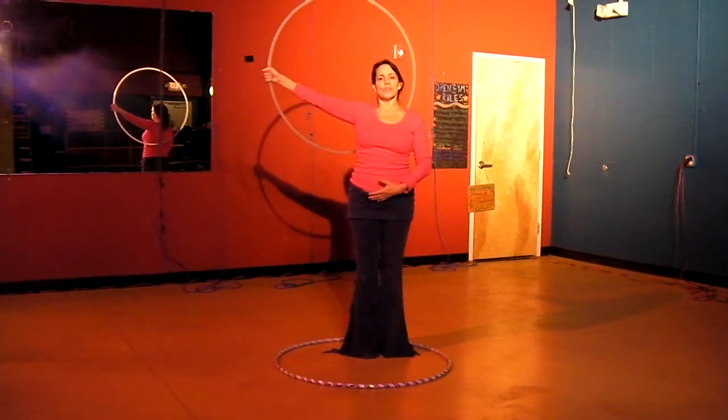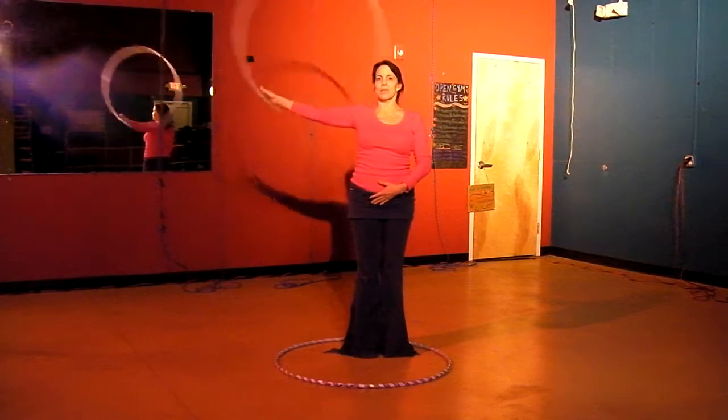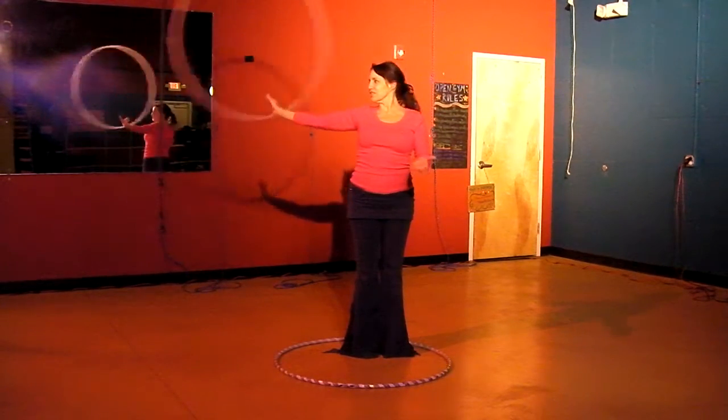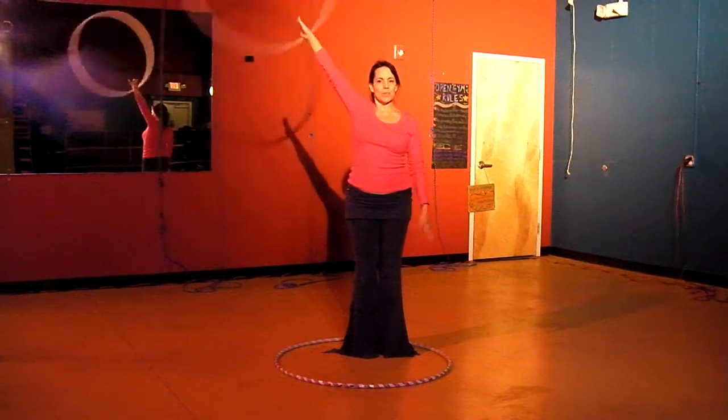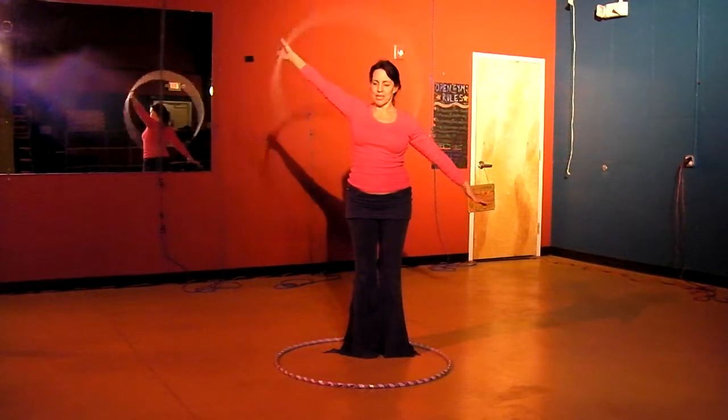You can also do inside circles — so the hoop is coming in. Just get used to having it there, then practice moving it in the low, middle, and high places.